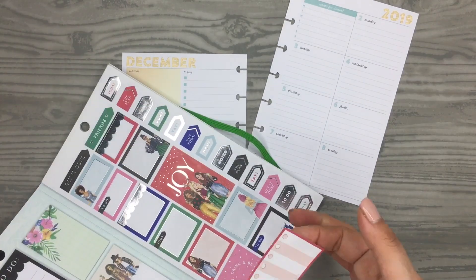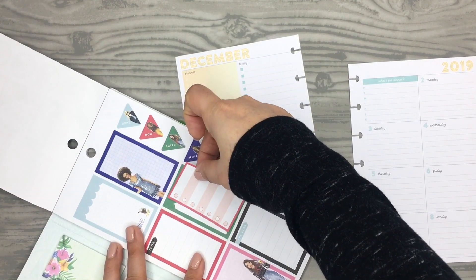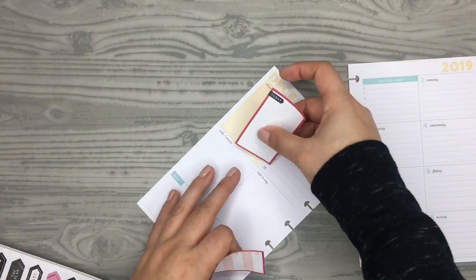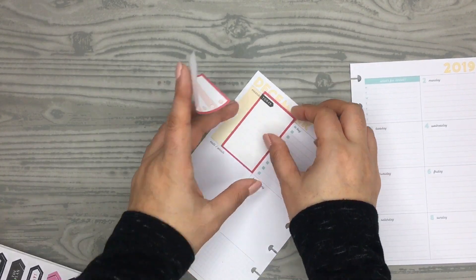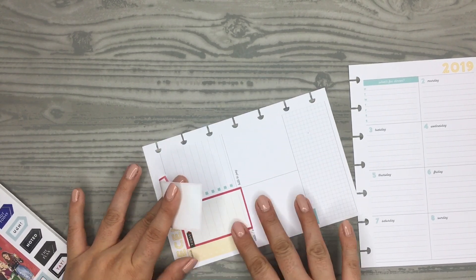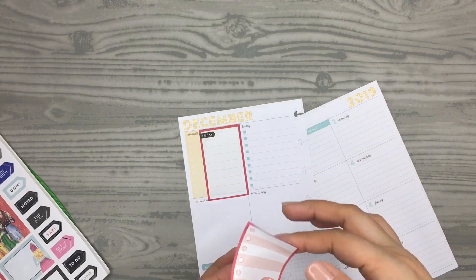They don't have any decorative boxes that can go behind there, so I'm just going to use this red box right here. I'm going to put this one down first, right here. It's a little bit longer, so I'll do it from the top — like that — and then put this right on top.